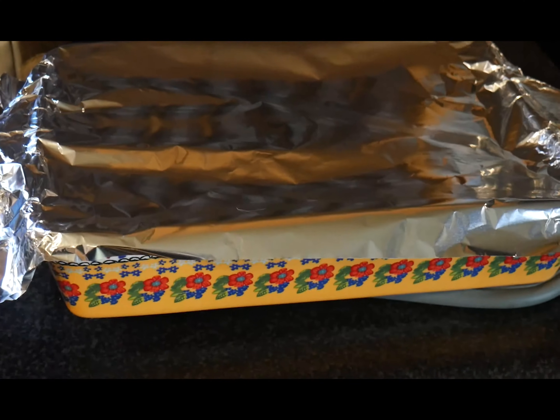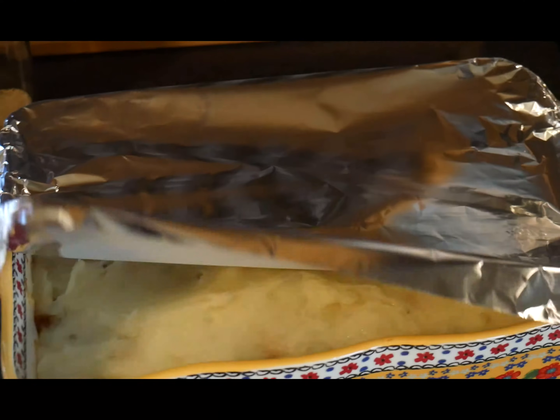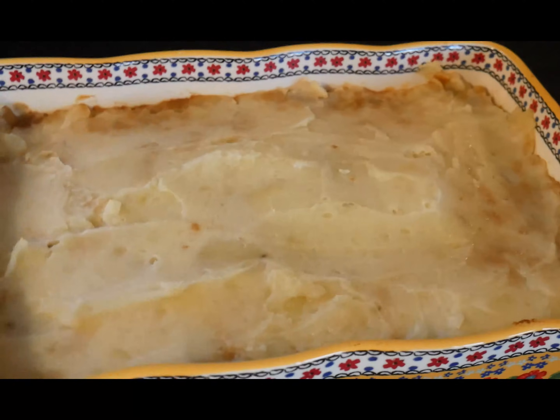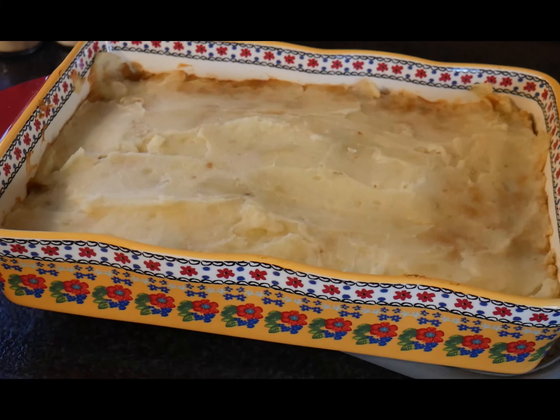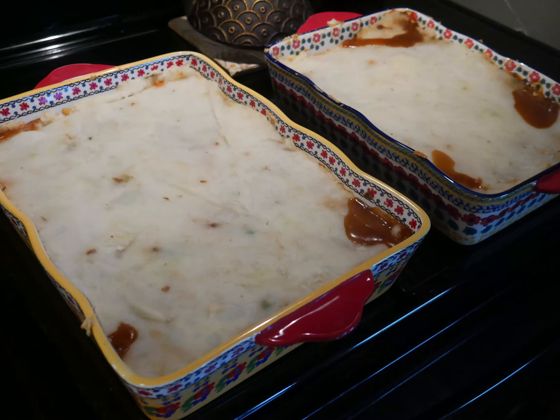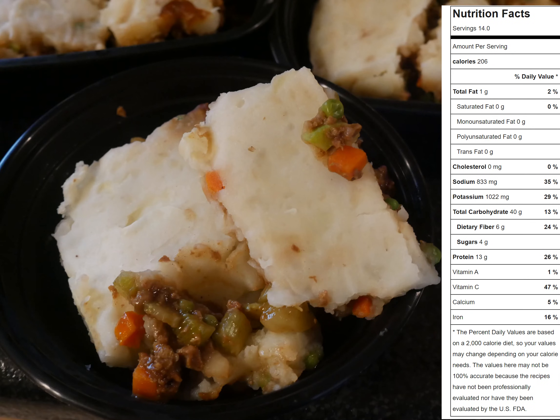About 30 minutes have passed and I've taken the potato pie out of the oven — this is what it's going to look like when it's finished. There are two pans of this, and this will make 14 servings. Thanks for tuning in — if you enjoyed this video please give me a like, subscribe, and hit the bell icon to get notifications any time I post a video.